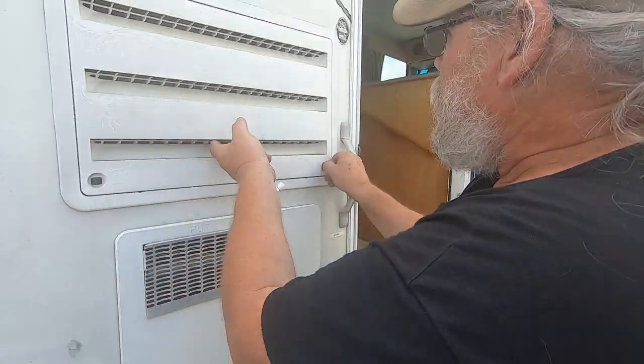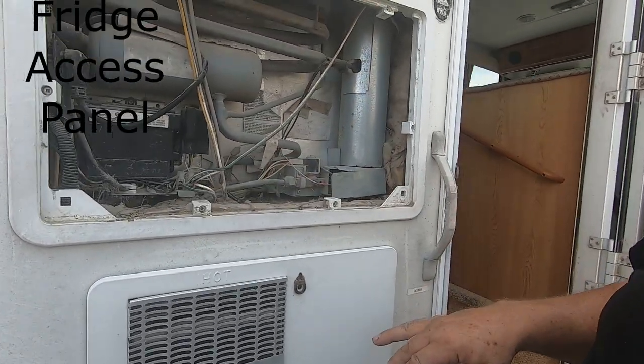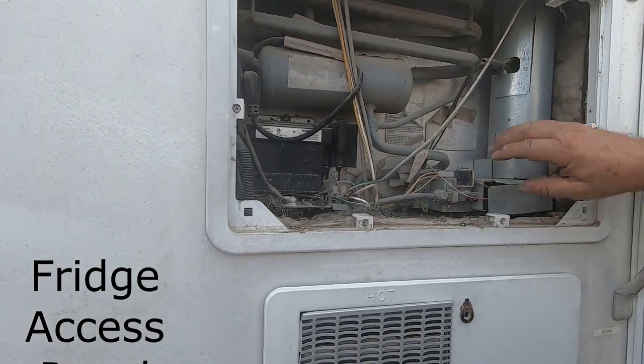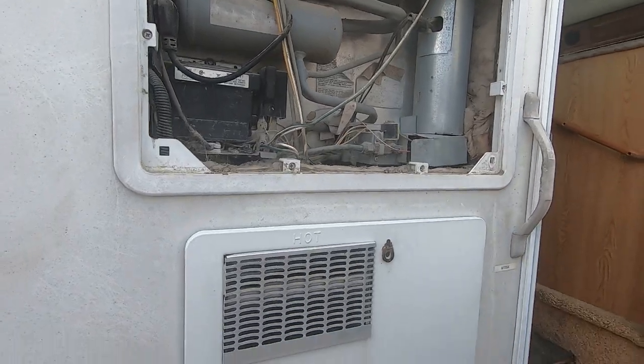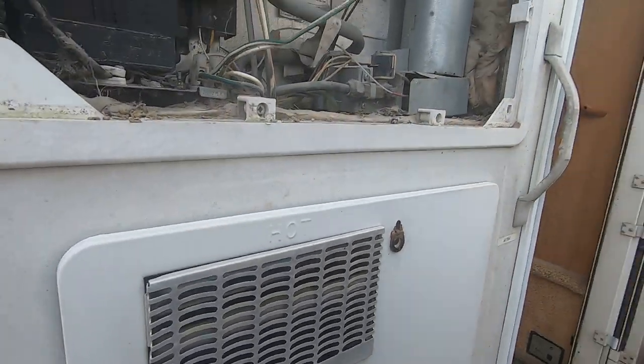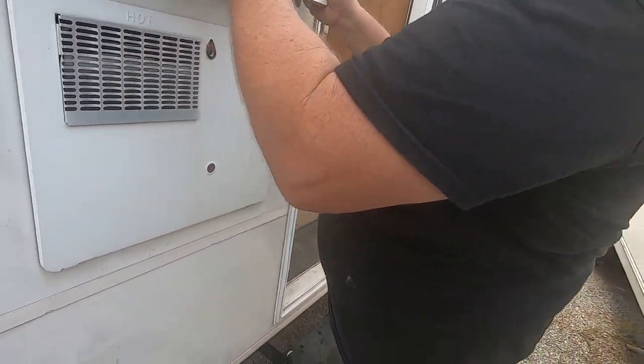Here's the refrigerator. You should never have to do anything back here — it's all handled on the inside. You might vacuum it out occasionally, but you won't need to do anything with the burner or boards. You can feel that it's hot — your refrigerator is working. It's on electric right now because we're plugged in.